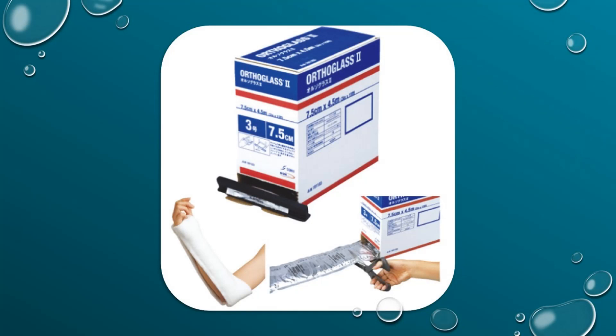Next we have ortho glass. The general technique for splints applies to the application of this material. Select the size and length needed for the extremity. This is important: once you cut the material, make sure you cover the rough edge or stretch the felt over the cut fiberglass, as this can cause damage to the patient's skin if left uncovered. If applying padding to the patient, have a total of two layers using the 50-50 technique. When you are ready to apply the ortho glass, immerse the material in cold water, squeeze the excess water out, and secure the material to the extremity with an ace wrap.